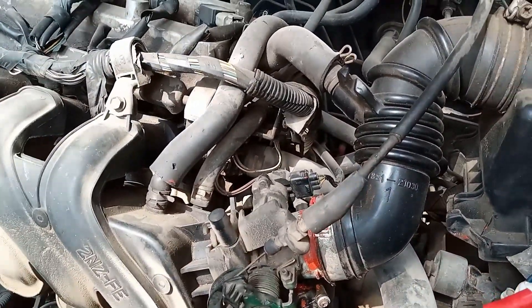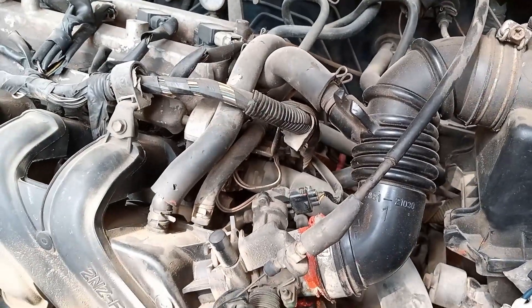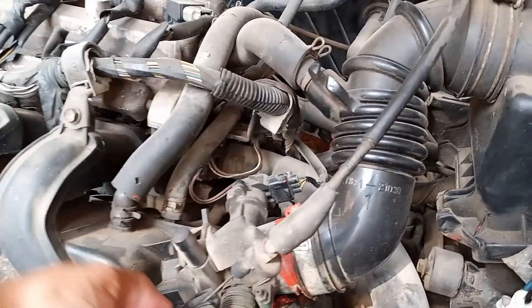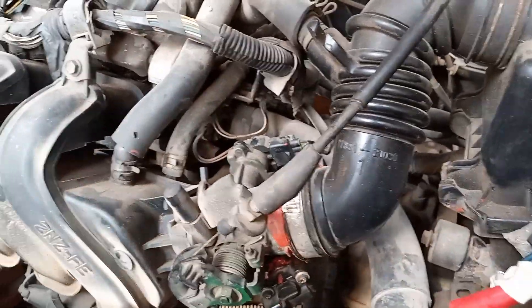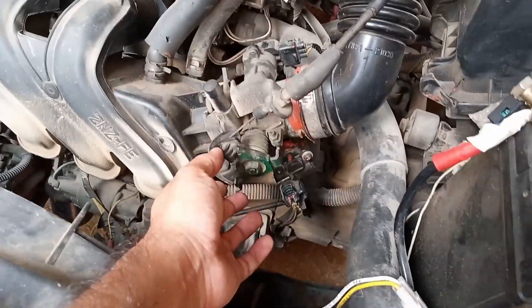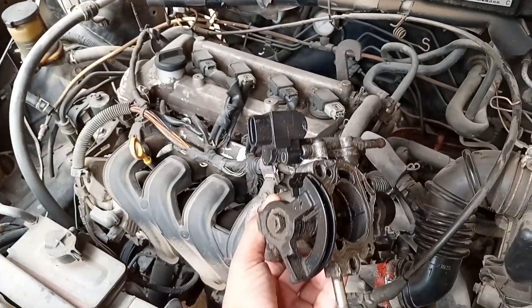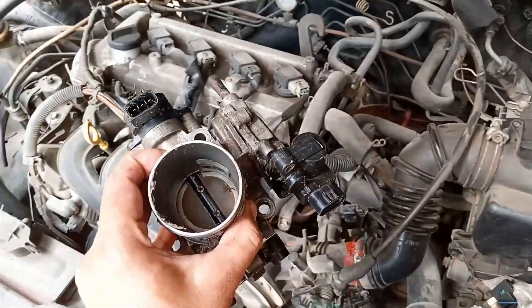The throttle body controls the amount of air that can get into the system. As you can see, it consists of a butterfly valve, a throttle position sensor, and an idle air control valve.